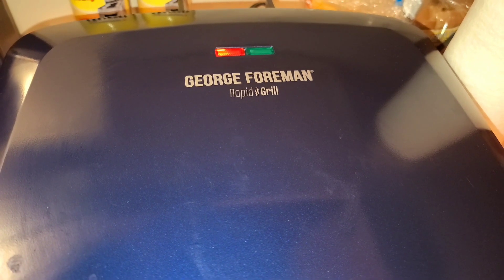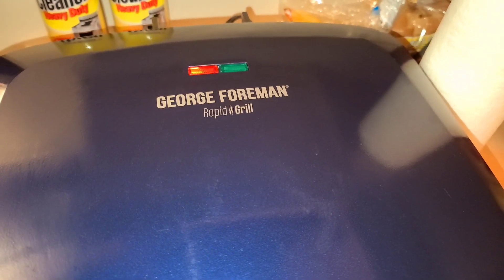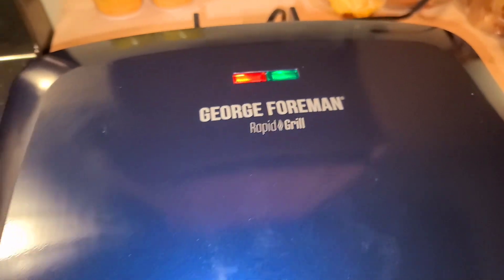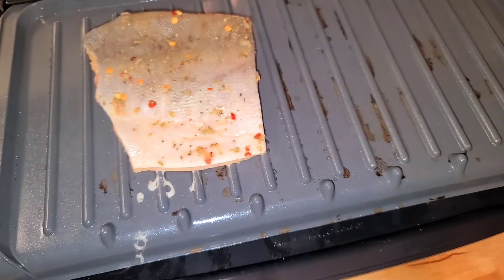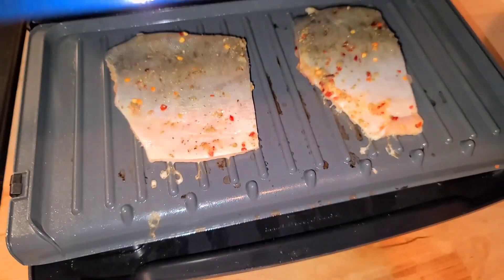The grill is heating up. It says it should only take four minutes for these to cook. So as soon as that green light comes on, we're gonna toss them on there, give them four minutes, and come back and check. Green light is on, which means it's ready.